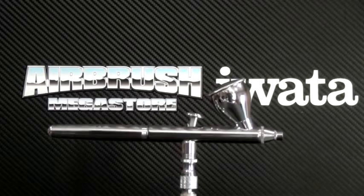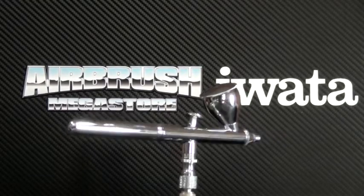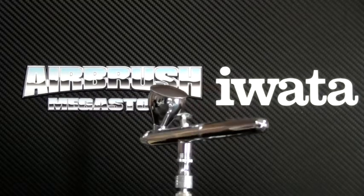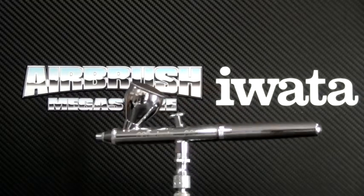Learn how to use and clean your airbrush correctly after use, so when you come back to it, it works the way it's meant to. That way you will always have a good quality airbrush.